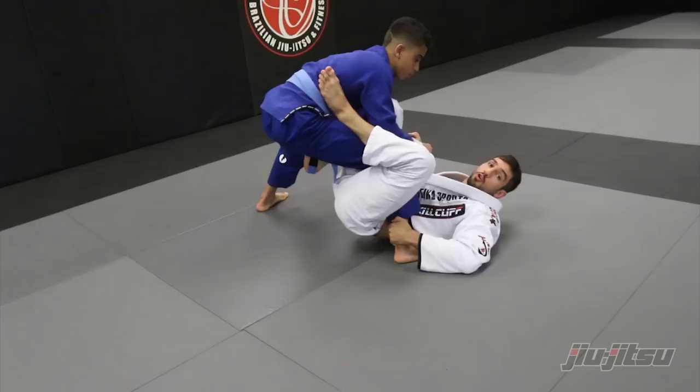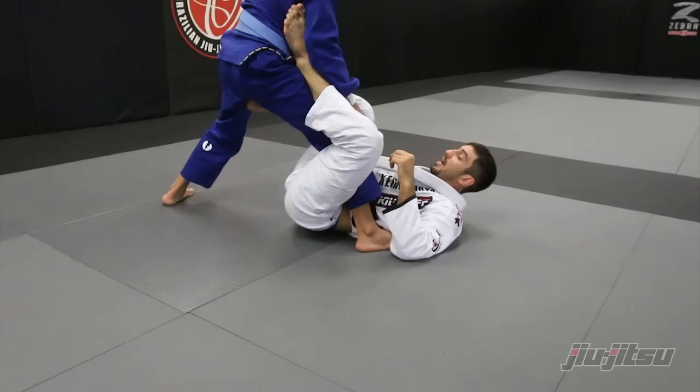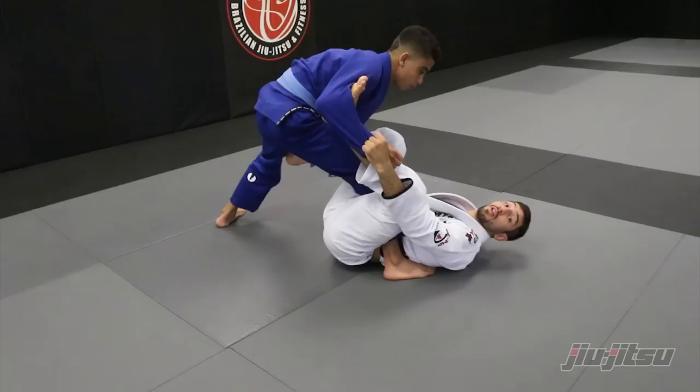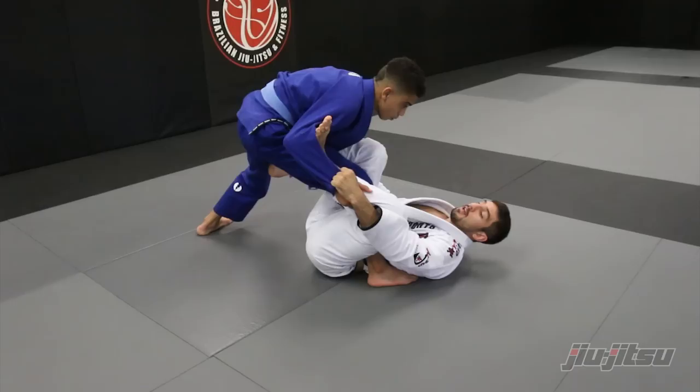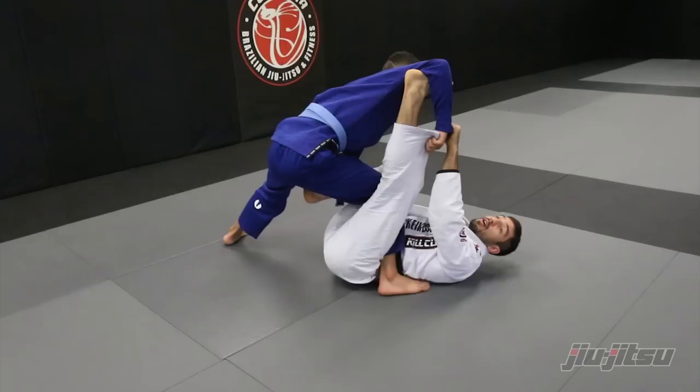Once you do this, scoot your hips in a little bit and go to 1X on his legs. Remember you're gonna have to keep your right foot inside on his leg — not underneath, inside. At this point, you're gonna break the collar using your legs — push. Then put on the spider on the same side. Your opponent is gonna try to put some weight down, and I cannot sweep him, but I'm gonna extend my left leg and come back to sweep him that way.